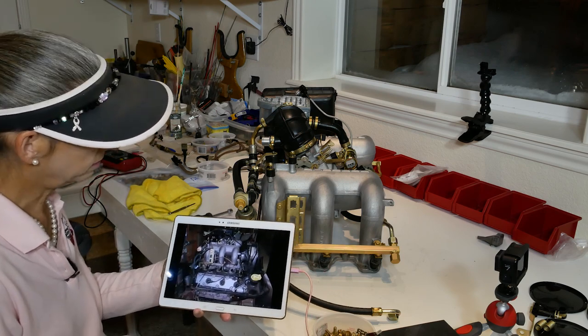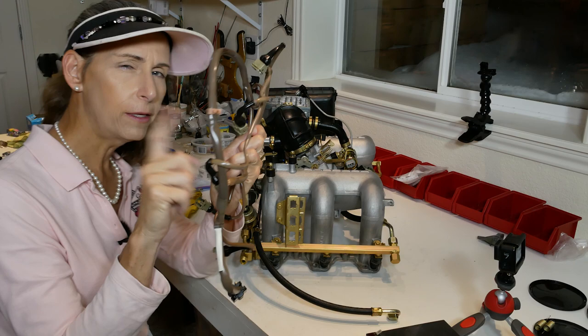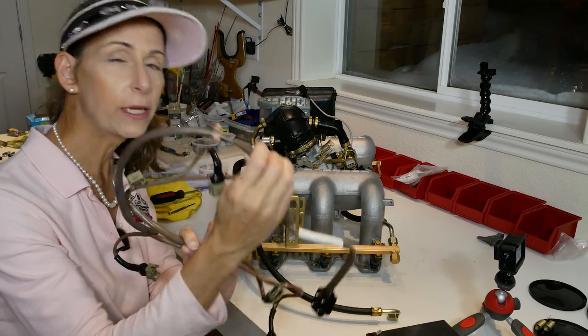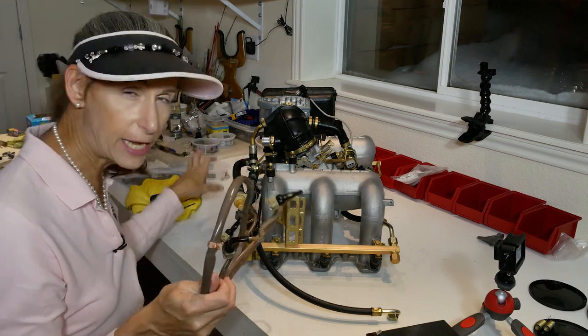Let's tackle the wiring harness next. It's a little gangly but I think it's going to be our saving grace. This little pink connector here I know goes on the far side over there on the same bracket that holds the damper.